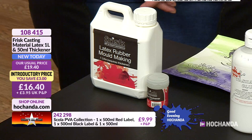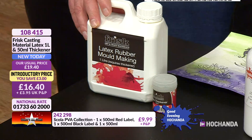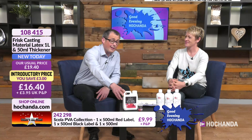You've got the double bundle for 16 pounds 40 plus delivery, and you get a litre's worth of amazing latex rubber mold-making material. I love the idea of being able to take something and make it permanent or build it into a piece of artwork — add an embellishment, get that mold going, maybe use it for hot glues or ultra thick embossing powders. Check out Lou's programme to see all the techniques.